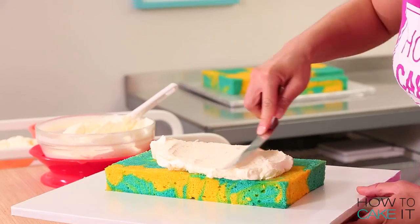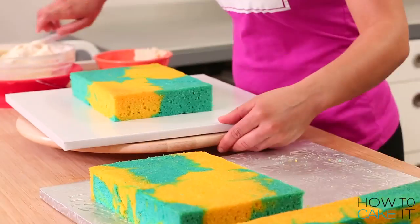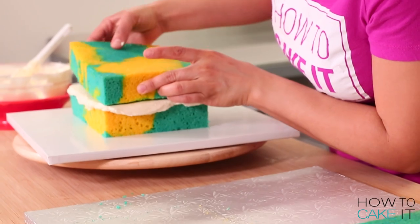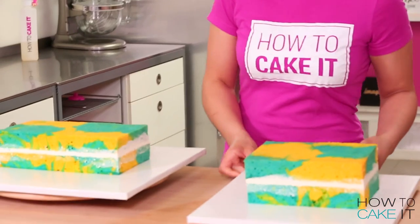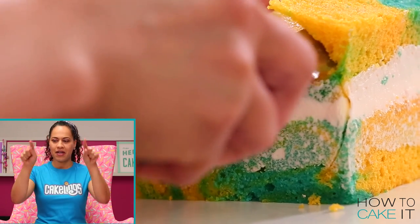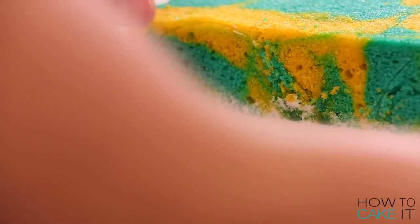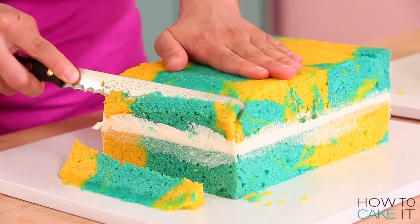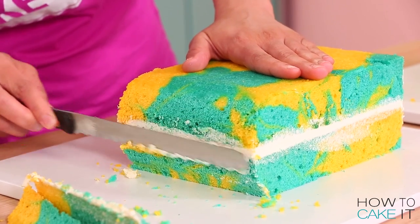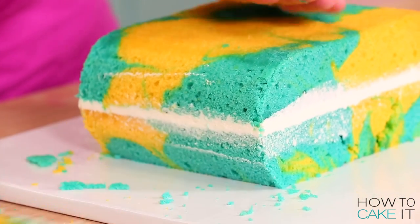Now it's time to fill and stack my marbled cakes. I'm going to stack these in two sections: I sandwich together the two longer pieces and then I sandwich together the two shorter pieces and place them in the fridge to chill. The next thing I want to do is round the sides of my two marbled cake stacks because I want the cupcake to have a rounded look. I use a circle cutter to press into the sides at the end of my stacks to mark that perfect rounded curve, then use my serrated knife to cut along that curve on both sides of both stacks.